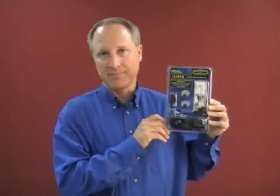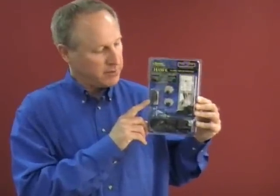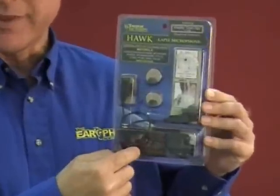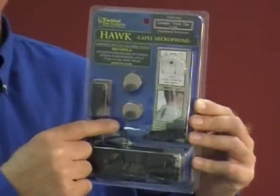Today we're going to demonstrate the Hawk Lapel microphone with quick release connection. This kit consists of the microphone itself, the sound tube, the quick release adapter with the connection to it, and our new Comply A-100 foam tips. There are many different ways to do this — this is just our suggestion.